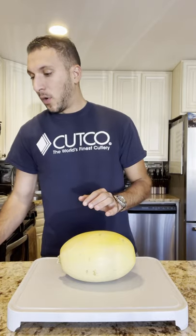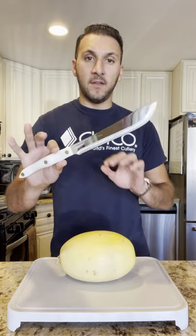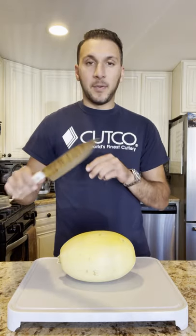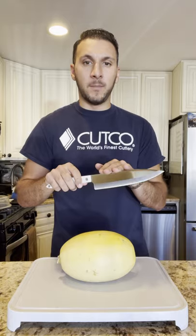Another option that's really great that wasn't in the post yesterday is the butcher knife, which I use all the time for watermelon and some of the bigger vegetables. If people don't have some of those specialty knives, typically a petite chef knife or the French chef knife, which is a little bit longer, would be a great idea.